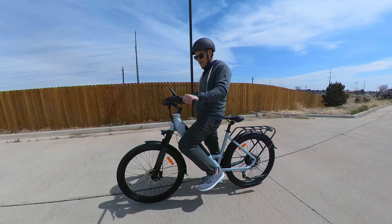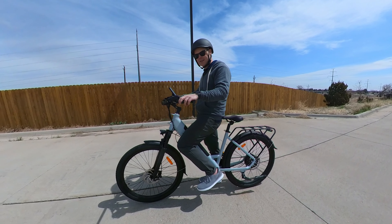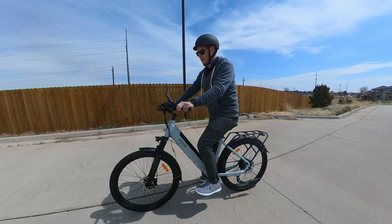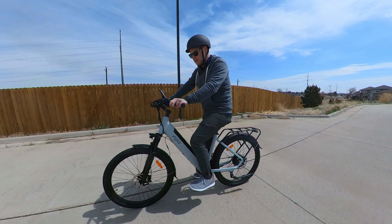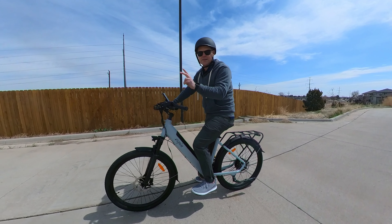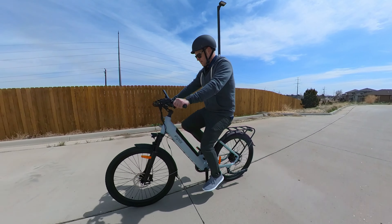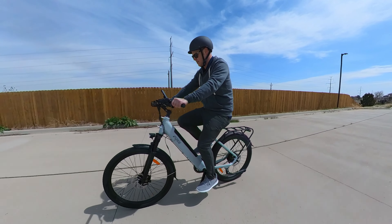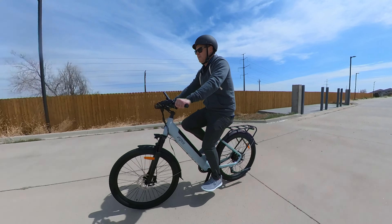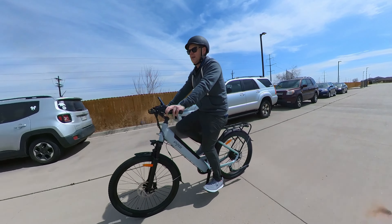Note: I didn't tighten the handlebars enough, so if you see them moving that's on me, not the bike. Let's do pedal assist and show how long it takes to get to the top speed of 20 miles an hour — the max for any class 2 e-bike. Starting: 1, 2, 4, 6, 7, 8, 9, 10, 11, 12, 13, 14, 15, 16, 17, 18, 19, and it just pauses there at 20. No problem whatsoever.